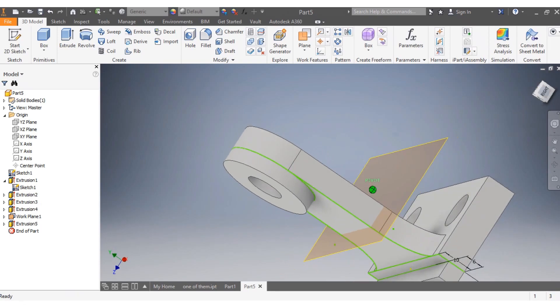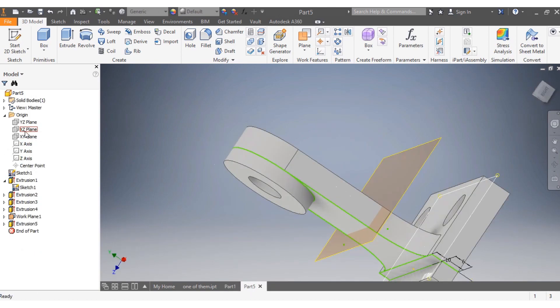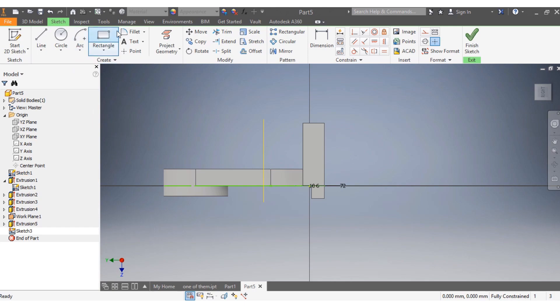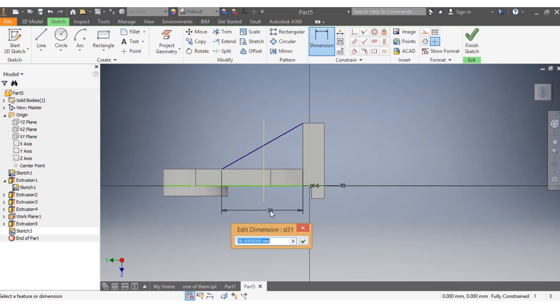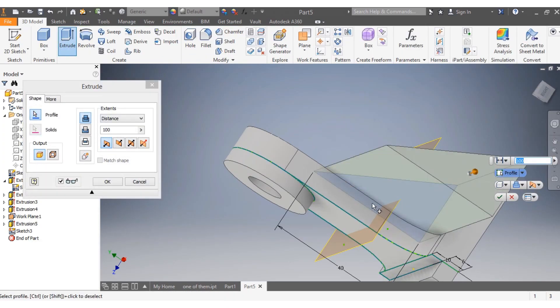Now I need to draw this portion. I come back and select this drawing plane, create a New Sketch. I draw a line from here going across and back, setting the dimension of that profile to be 40 millimeters. Then I say Finish Sketch and punch Extrude.